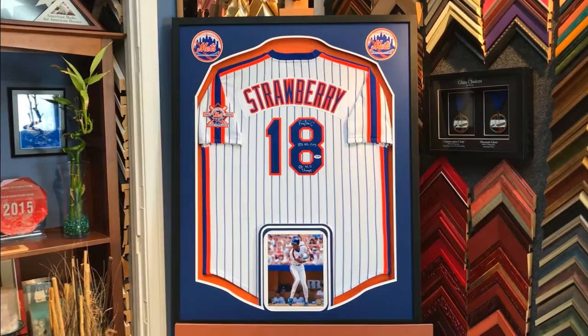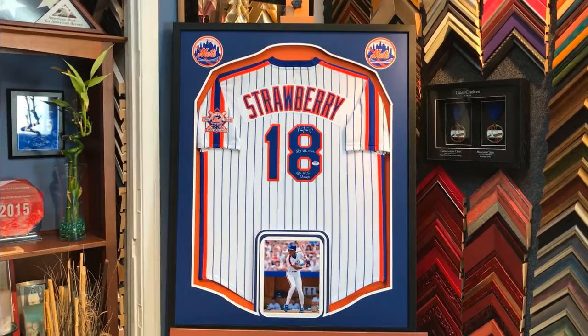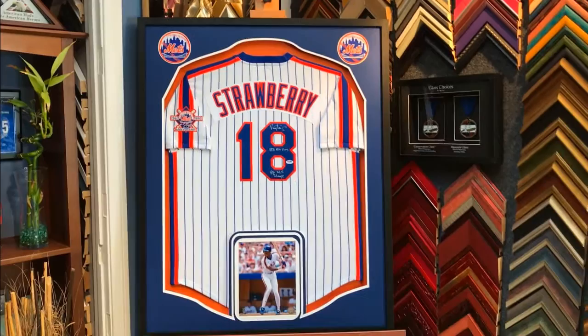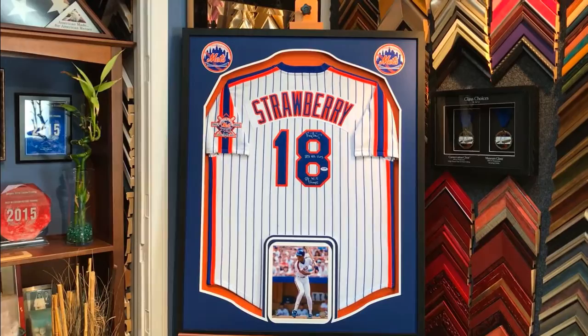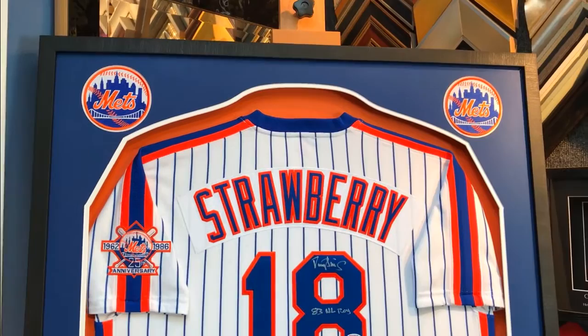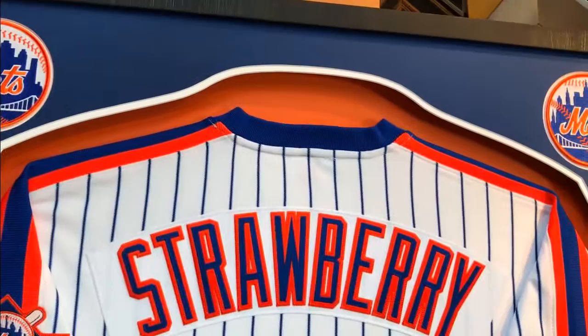It's been a few hours since the last video and we're pretty much done. Here's the final Mets jersey — it's from Strawberry, you can see the photo of the player there. I want to show you a close-up look at the silhouette we created for the mats. You can see it's nicely highlighted by about a quarter of an inch of white, which is the underneath mat — it looks terrific. Up here at the top you can see two Mets logos, top right and top left, and that's about as close as we could place them to the jersey without looking out of balance.